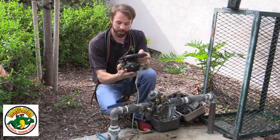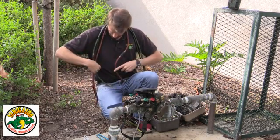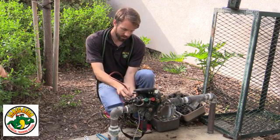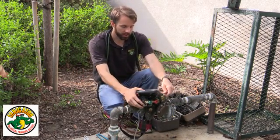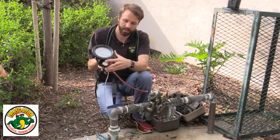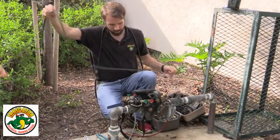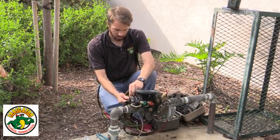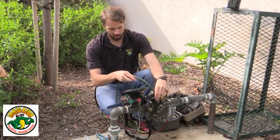Now it's time to test. I'm going to take my differential pressure gauge and hook up my red hose — which is my high side — to the gauge, then to the number two test cock. Red indicates higher pressure, so the red hose connects to the red on the gauge. The green, or low side, connects to the gauge and then to the number three test cock — the lower pressure side.